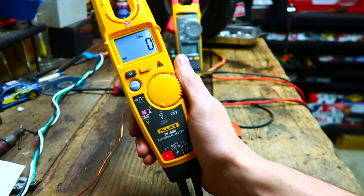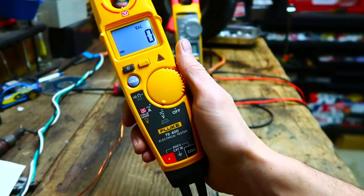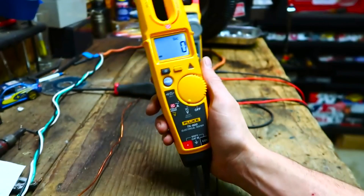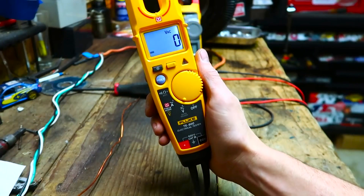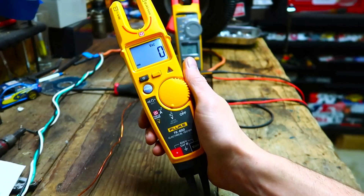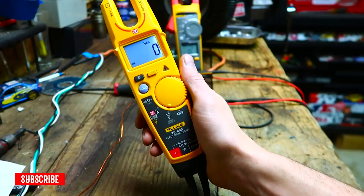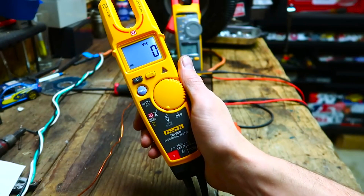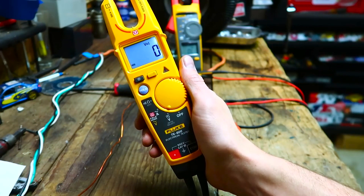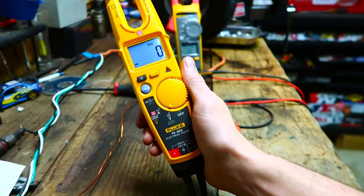What's up everybody, welcome back to Mike's Tool Shed. I'm doing a follow-up video on my Fluke T6 600. As many of you know, AVE did a video on this and he made some claims about it that I don't agree with. I'm not doing this to call him out or say he's dumb. I just don't know why he explained it the way he did — he's a smart guy with a lot of technical knowledge and I don't think he was mistaken.